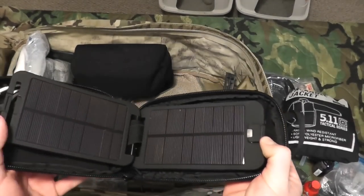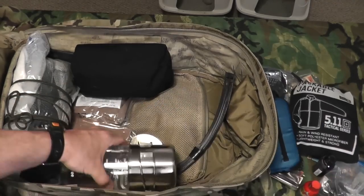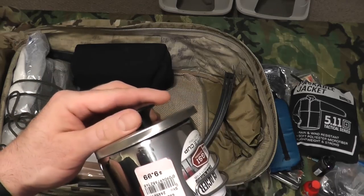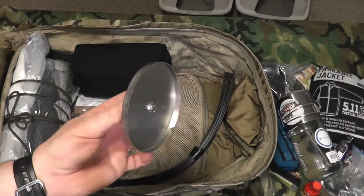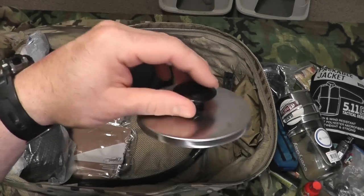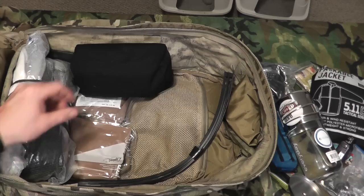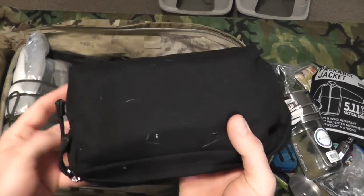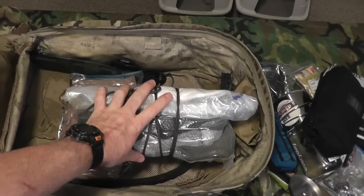In the main pack I have my Solar Monkey solar charger — I did a review on this, picked it up at Eastern Mountain Sports — for charging various devices. I have a 32-ounce Nalgene bottle with a cup and a Bun lid that goes over the cup to boil water faster — I'll put a link to that in the description. I also have a Blackhawk hygiene bag containing towels, shaving cream, soap, razors, and a toothbrush.